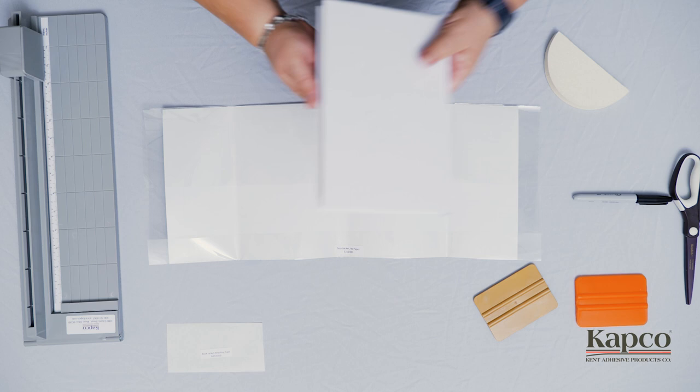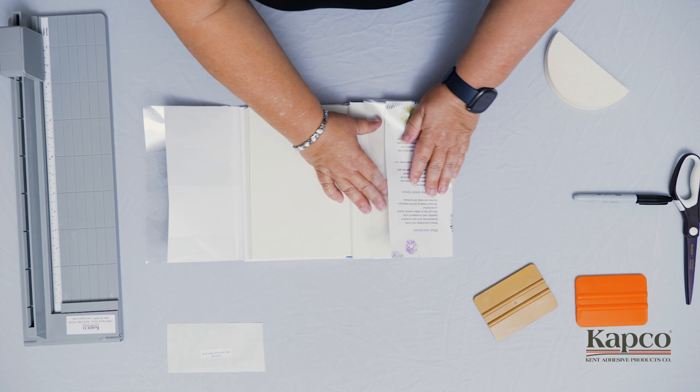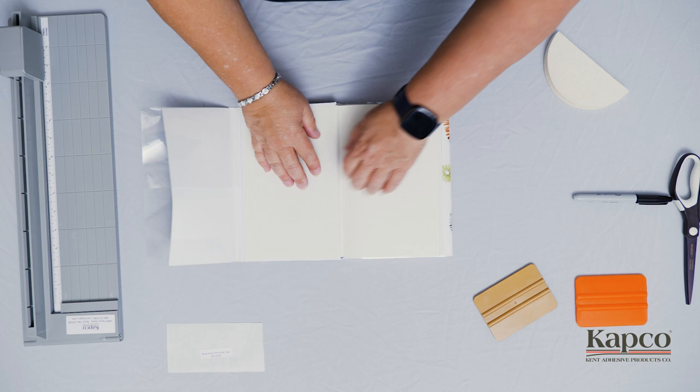You can place your book on top of the Easy Jacket and dust jacket combination and fold the right and left edges over the front and back cover of your book. Close the book and press firmly to set the creases.